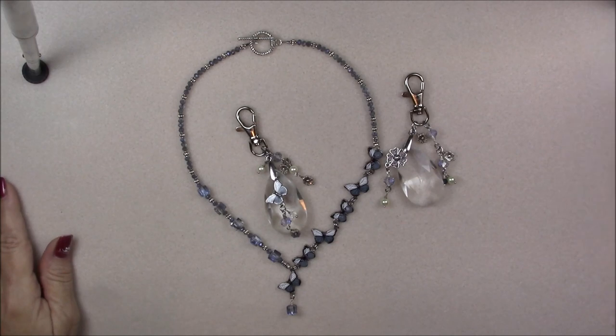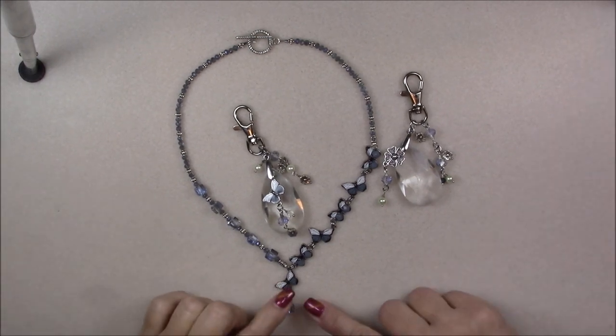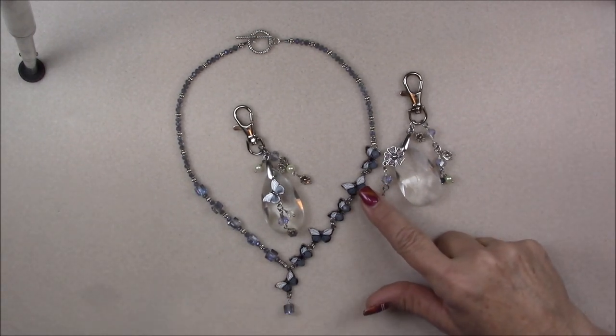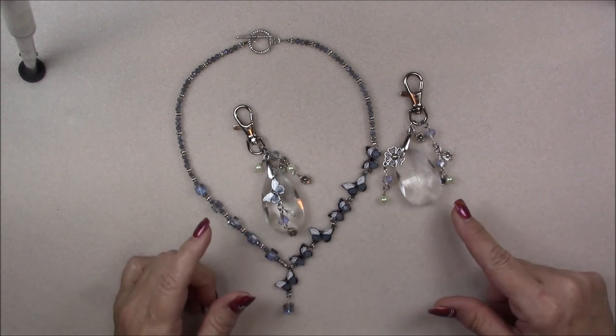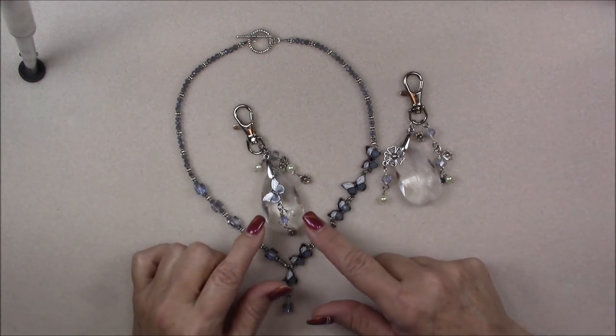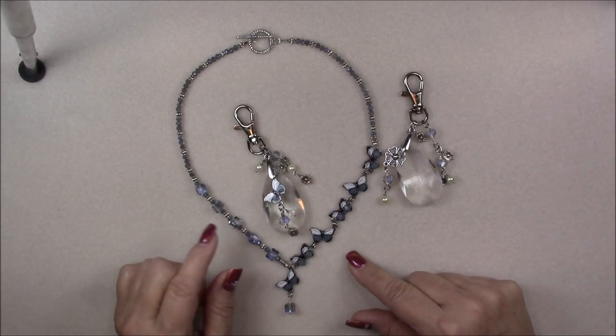Hi everyone, this is Gina. Today I will be showing you how to make this really cute little butterfly component necklace and some purse charms. It's really easy and pretty fast, especially the little charms — they turn out really cute.